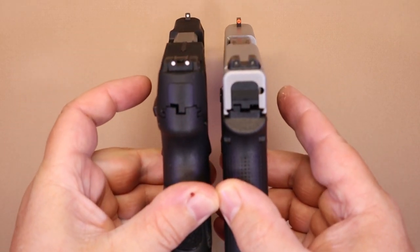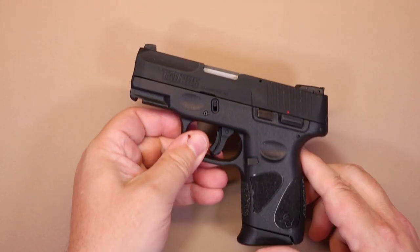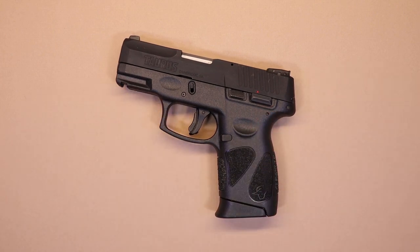The 43X is actually just a little bit longer in the grip. So if you're familiar with what it's like to carry the 43X and you're comfortable with its size and weight, that gives you a pretty good idea of what it'd be like to carry the G2C.